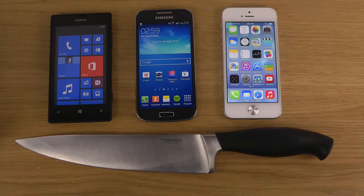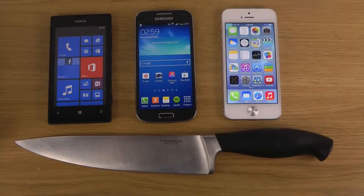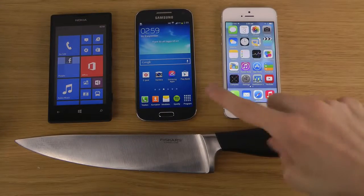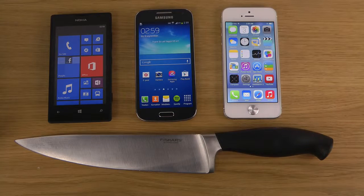Hey guys, so I have been doing separate knife test videos with these phones over here: the iPhone 5, the Galaxy S4 mini, and also the Lumia 520.